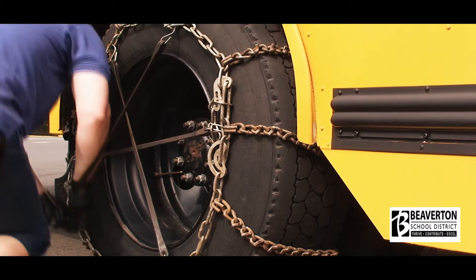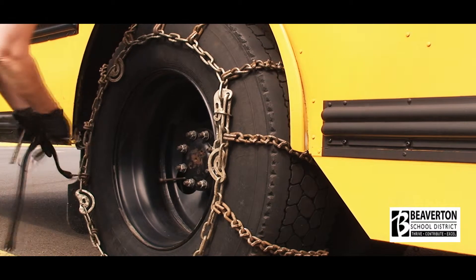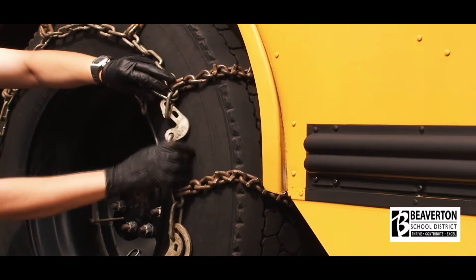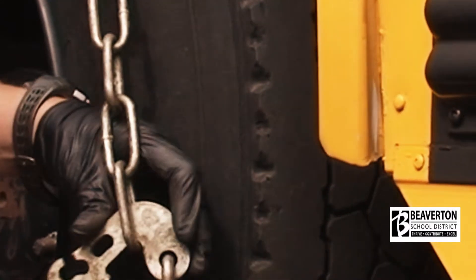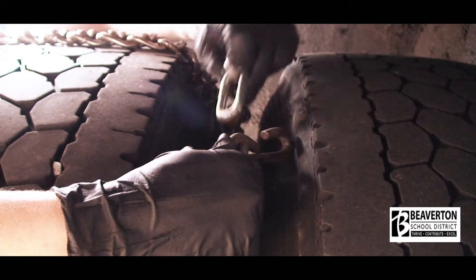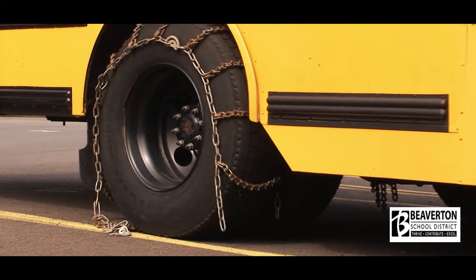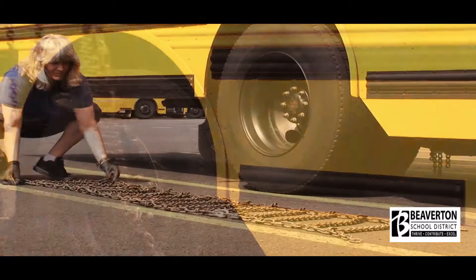To remove chains, unhook all bungees and loosen the Legrands. Hook the outside chain as loose as possible so the chain cannot slide off the back of the tire. Then unhook the inside chain and release the outside chain. Do both sides of the bus, then pull the bus forward off the chains. Remove the chain from the top of the tire, keeping both ends together so the chains do not get tangled.